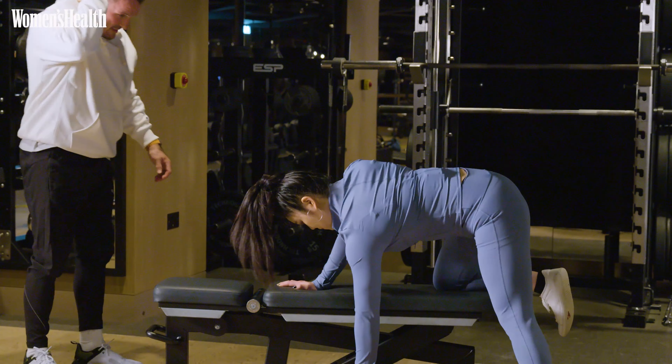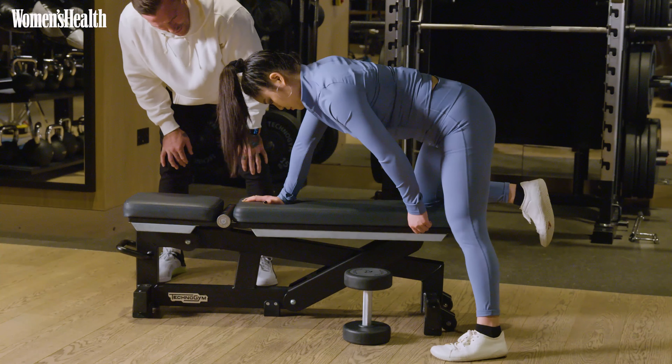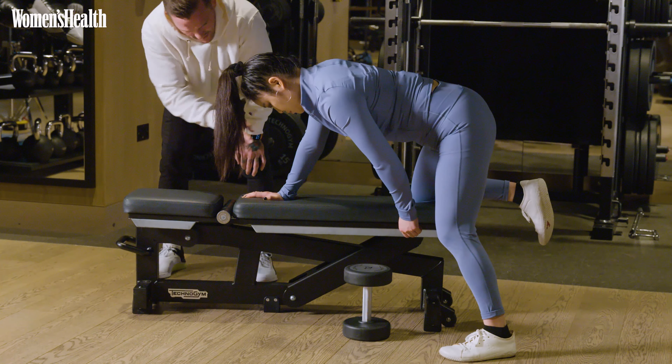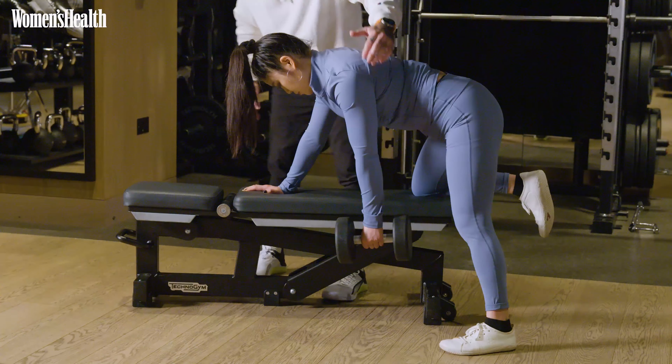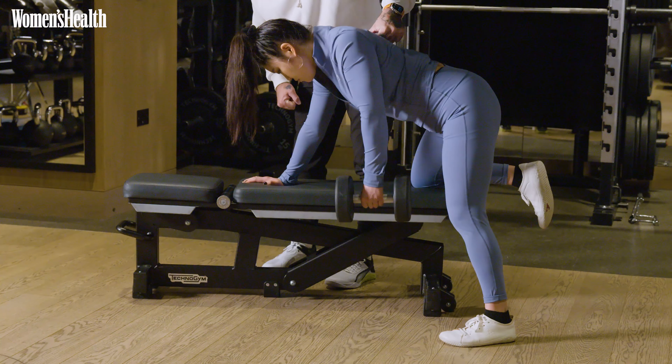So let's set your frame up, keeping this flat back. Take your leg out to the side just a little bit, have a little bit of bend in your knee — a little soft, perfect. Let's grab the dumbbell. That's your starting position. Now, keeping that arm straight and no pulling from the bicep — I just want you to pull your shoulder blade back.